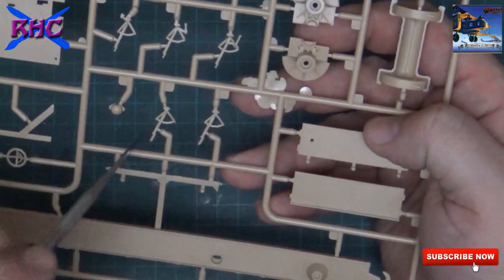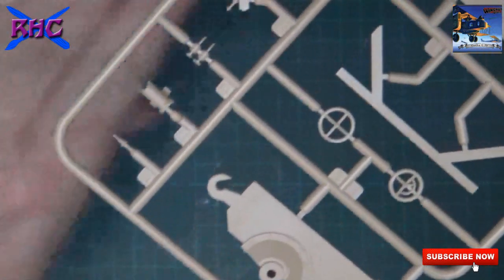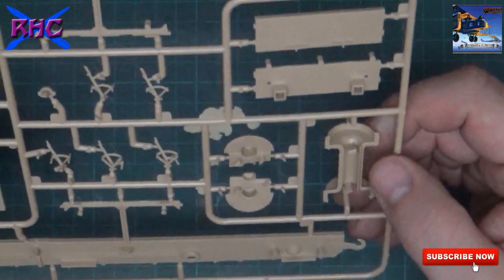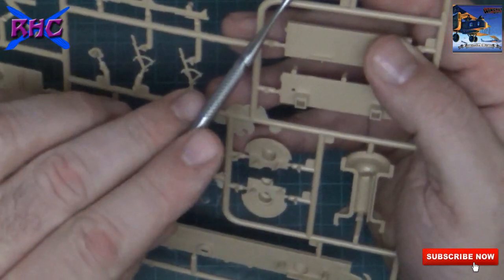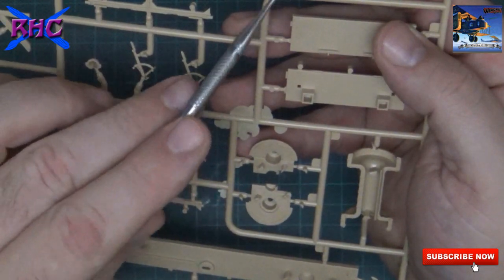Some very nice handles and very fine detail work, like you can see. On the other side we must be careful that we clean everything nicely, because there are - I think those are the ejector pin marks.